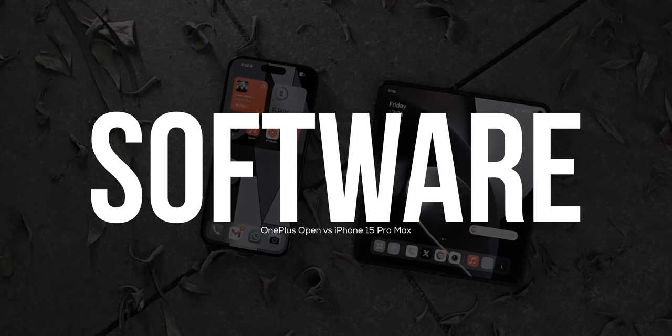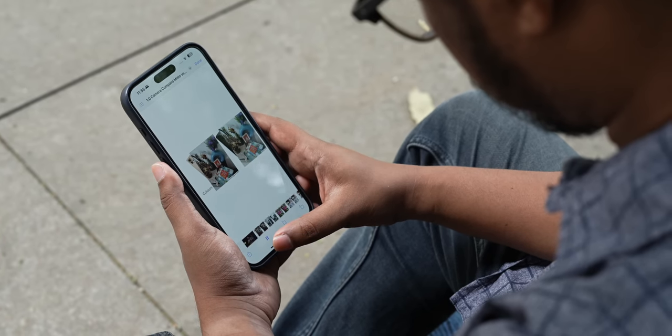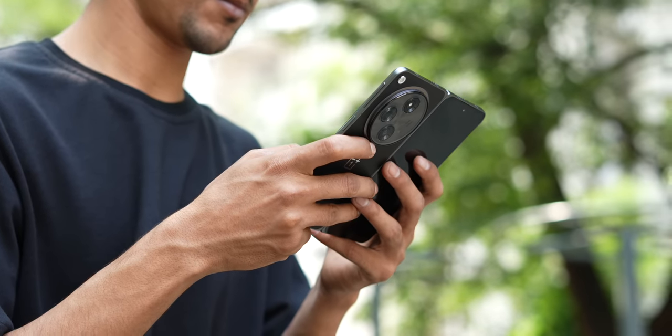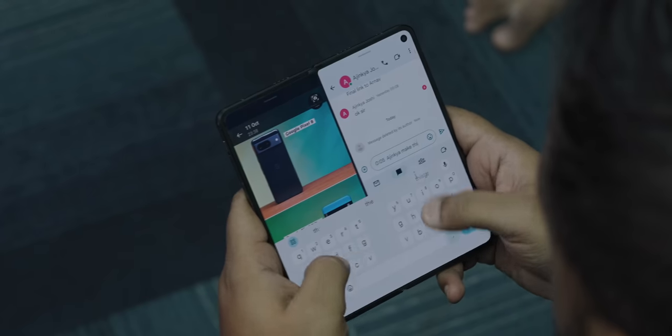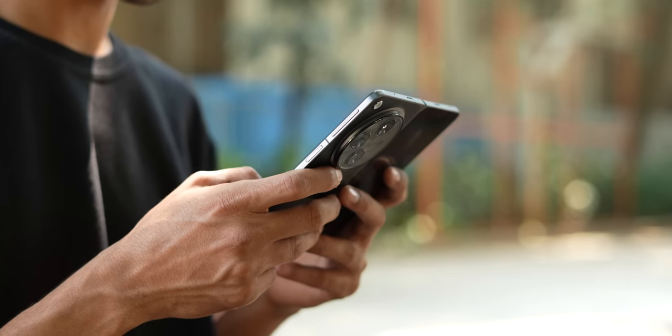One major reason I'm switching to the OnePlus Open from the iPhone 15 Pro Max is the software experience, mainly because it enhances my productivity multifold. For example, if I have to check the draft of a short video my editor has shared, on the iPhone it shows up on a single screen and I have to switch to the chat app to give feedback. But on the OnePlus Open, I can open the video on one side and give my feedback on chat on the other side simultaneously. I've seen a lot of iPhone apologists say split screen isn't useful, but I use it all the time — especially on a book style foldable, it's very, very useful.